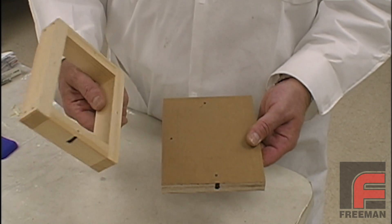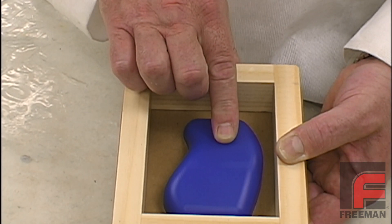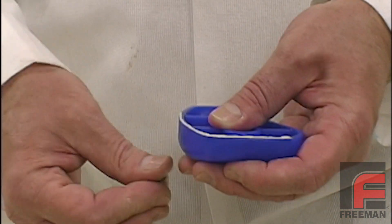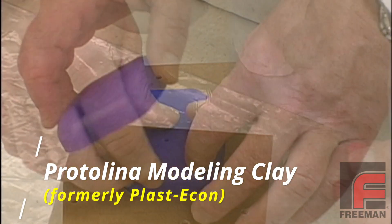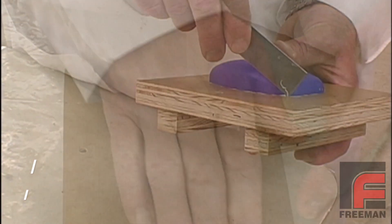We've constructed a mold box from wood, ensuring that our model will be surrounded by at least half an inch of silicone rubber. For larger models, we would allow for a larger margin of silicone rubber. Next, we apply Plasticon modeling clay to the bottom of our model. After pressing the model to adhere to the mold board, we clean up the edges of the model with a fillet shaper.